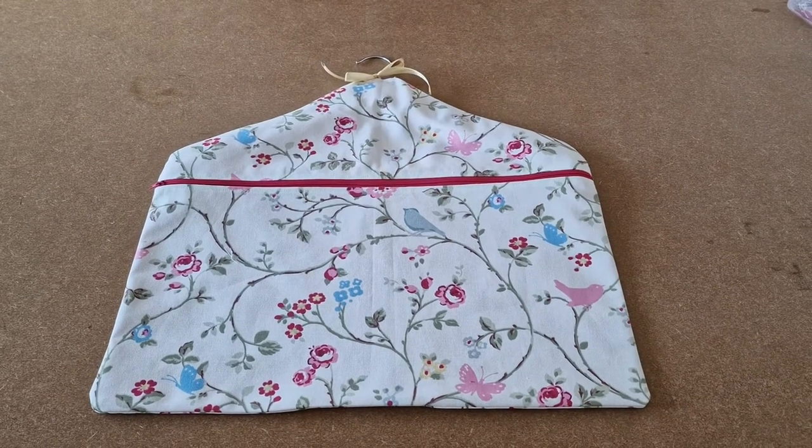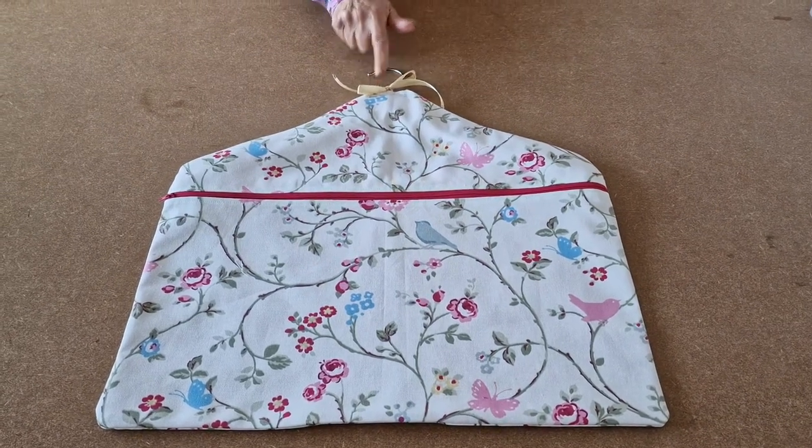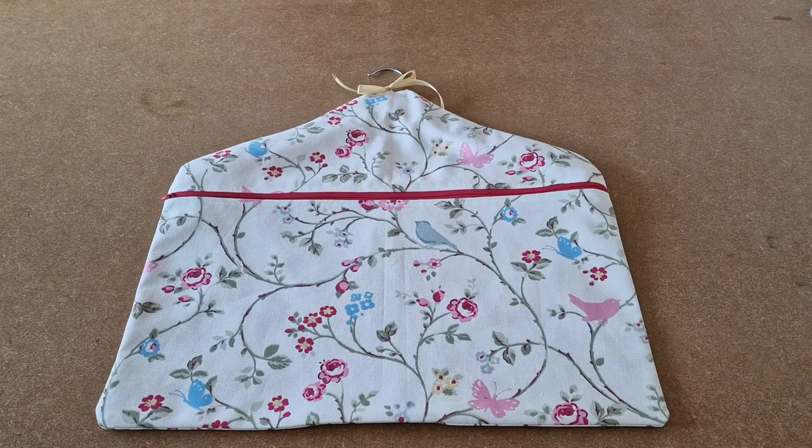Finally, add your ribbon. And that's your sewing coat hanger storage bag — all finished.